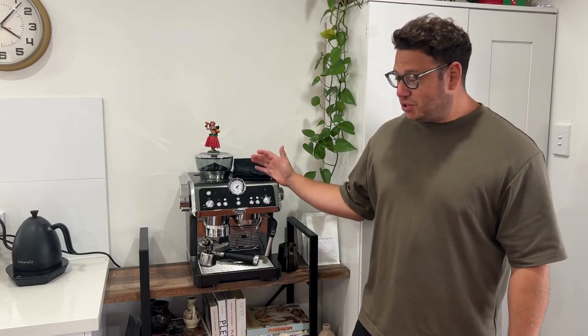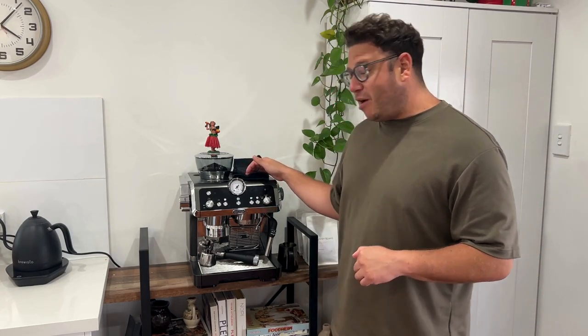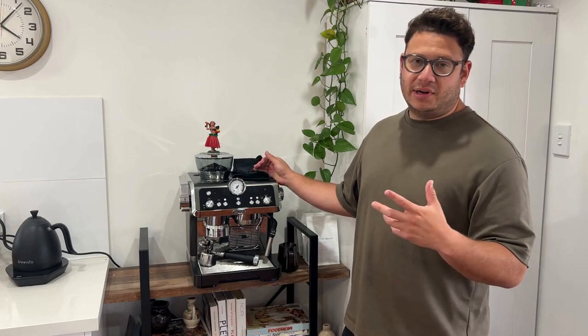This is the DeLonghi La Specialista coffee machine. It's been out for a few years now, and there are many machines in this range on the market. As a former barista who has worked in specialty coffee for many years, I wanted to give a review of where it sits in the range of domestic coffee machines, without going to the prosumer level or looking at machines like La Marzocco single group machines.